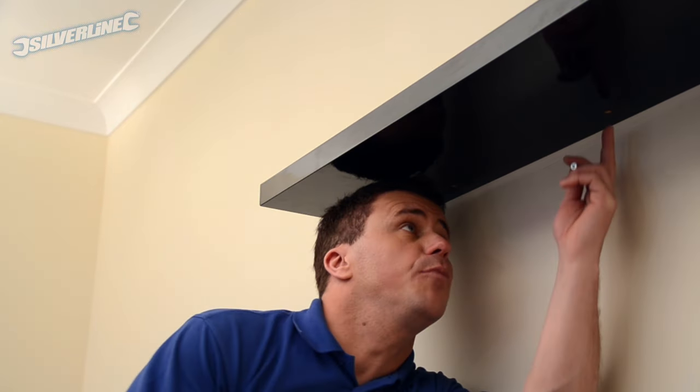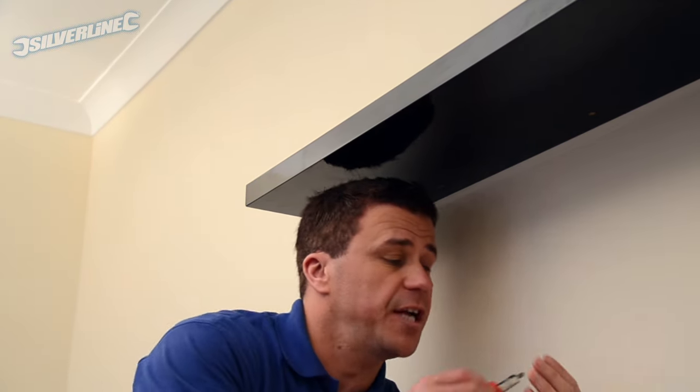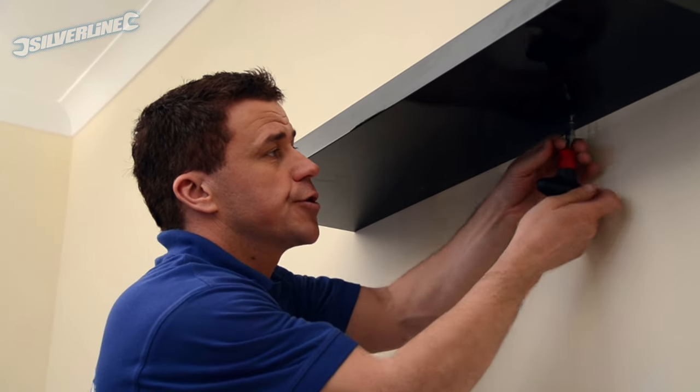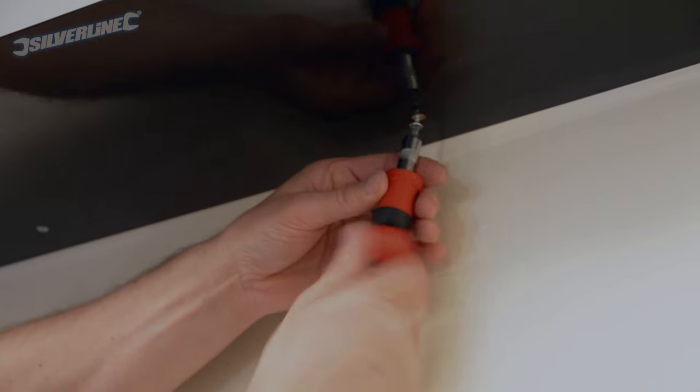Finally, you've got two small pre-drilled holes on the underside of the shelf — you put two small grommet screws in there, screw them in, and that will stop the shelf sliding off.